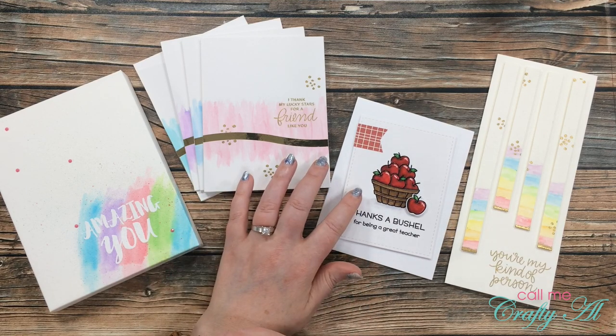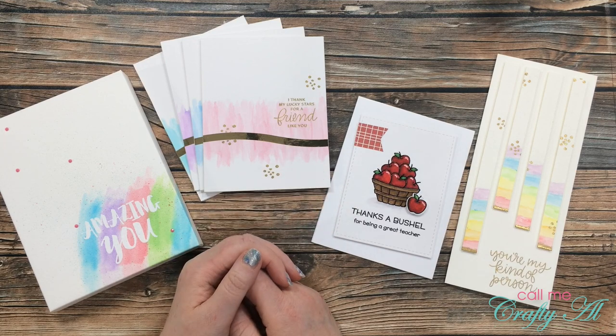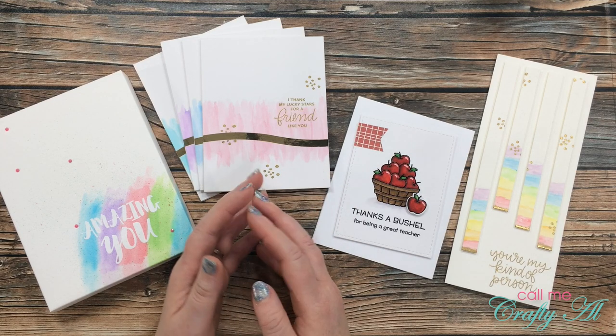Also with the real brush pens, I showed you another technique where you get a bolder look, and I colored this apple basket image with the real brush pens.